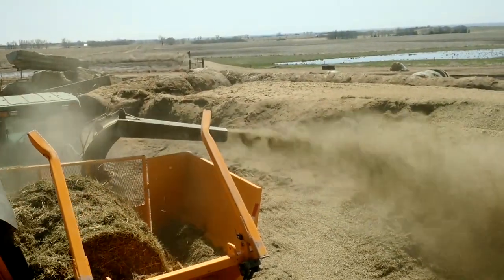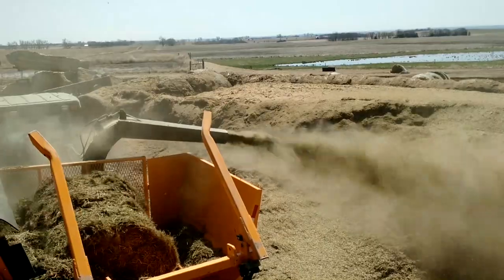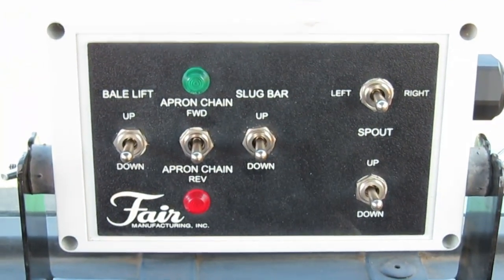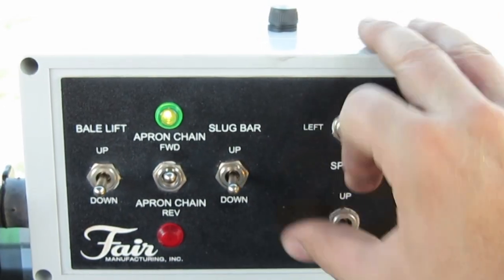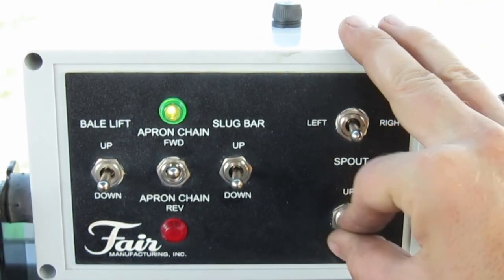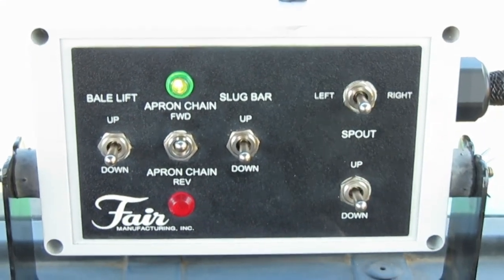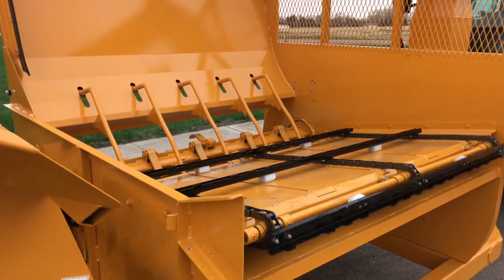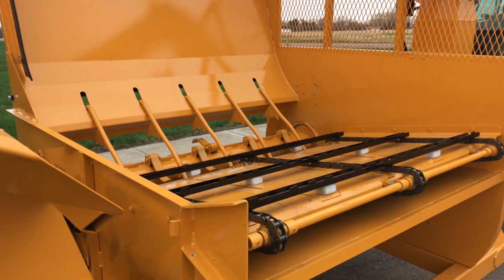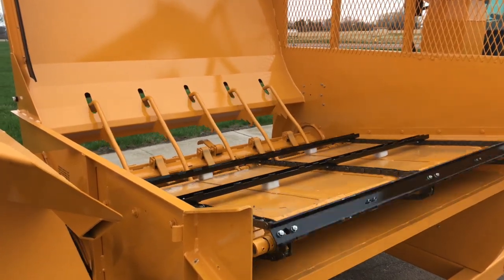The 7830TD is also easy to operate. All of the functions of the processor are controlled with an in-cab control panel, making in-operation adjustments quick and convenient. All of the functions can be activated independently or simultaneously, giving operators more versatility. Even hookups are fast, with only one tractor remote required.